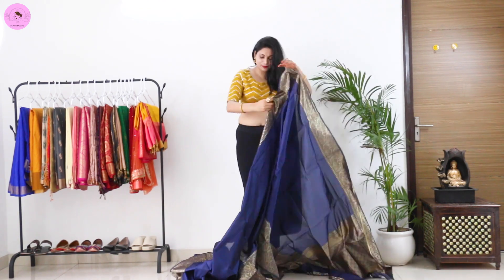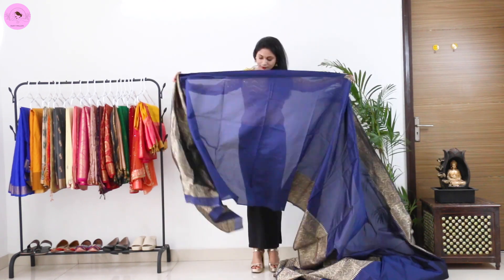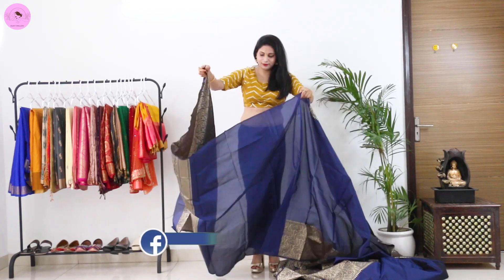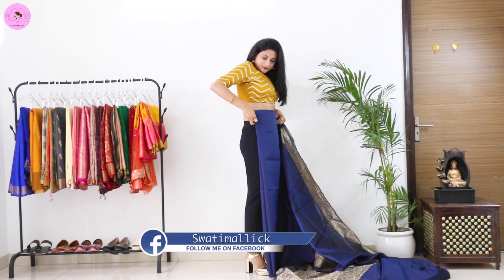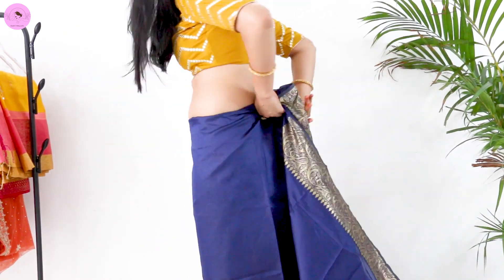I have not removed the blouse piece of this saree, so I started to wear a fold and wear it. After tying it on the right side, I took a round.